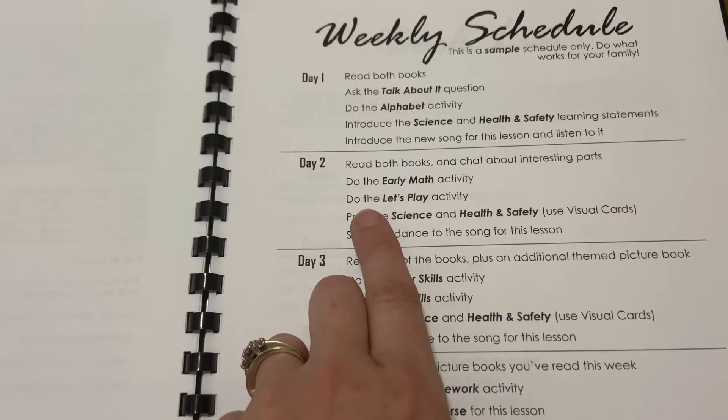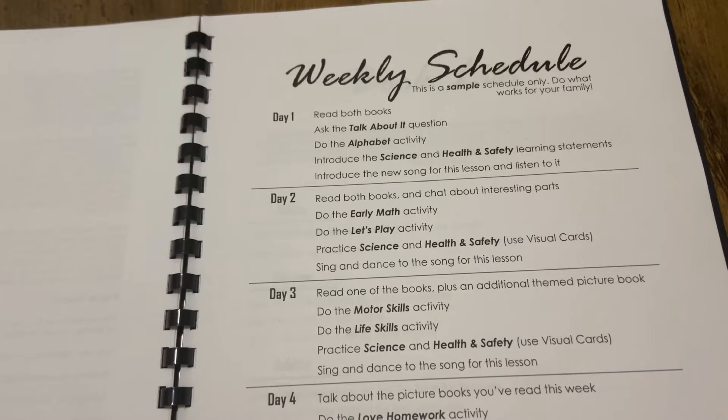Today is day two of Purely Preschool. We're getting ready to get started and I can't wait to show you guys what it's like. For today, we're going to read both books again. We're going to do our early math activity. We're going to do a let's-play activity. And then practice again our science and health topics.